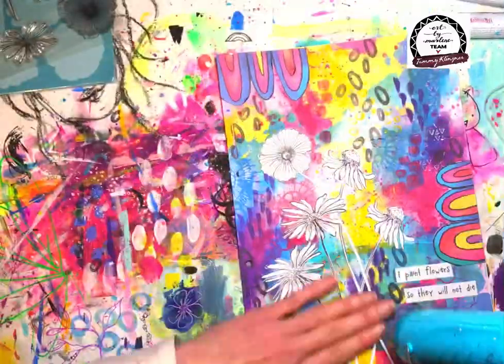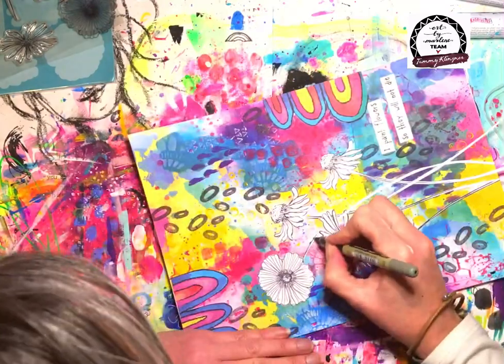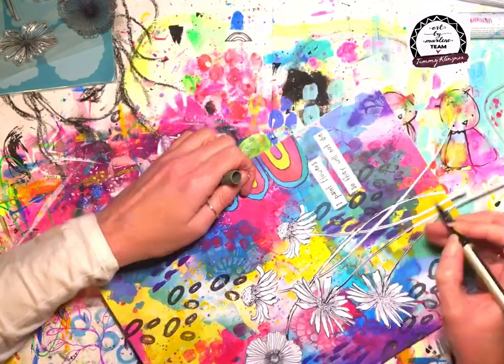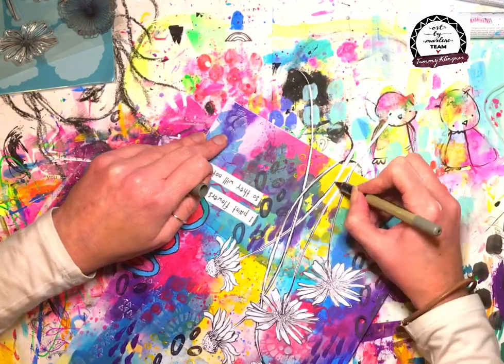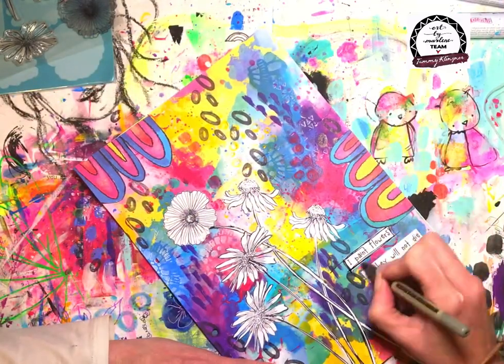Here I'm just getting those final stems right, making sure everything is really really dry. Then you can see I've come in with a pen and I'm outlining quite scribbly so it looks like the stamping, and bringing it all the way down to the bottom of the page.